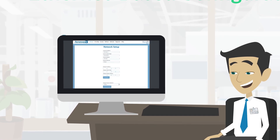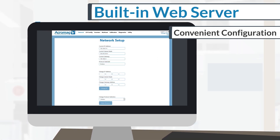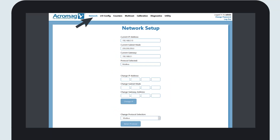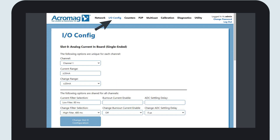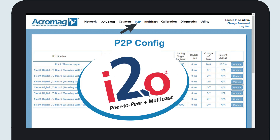The NTE Ethernet I/O modules have a built-in web server for convenient configuration without installing any software. Several web pages lead you through the options to set IP addresses, protocol, and I/O parameters. The modules typically function as a network slave, but they also offer Acromag's I2O peer-to-peer communication technology to transfer data between modules directly. Multicast capability is included as well.